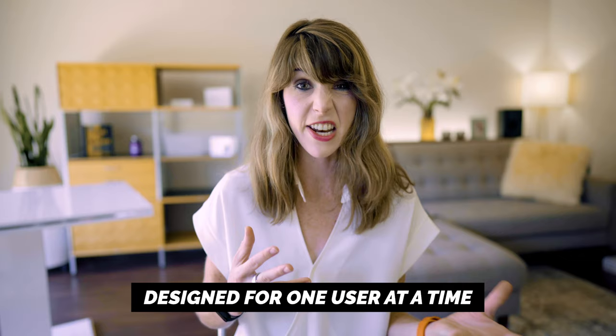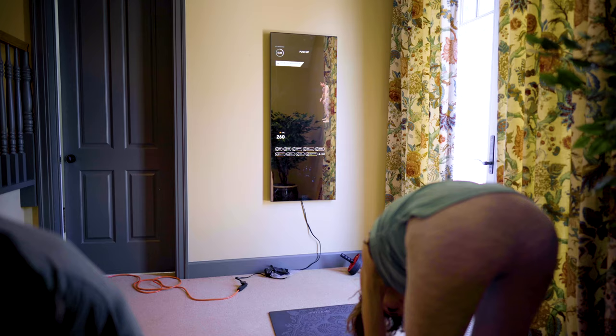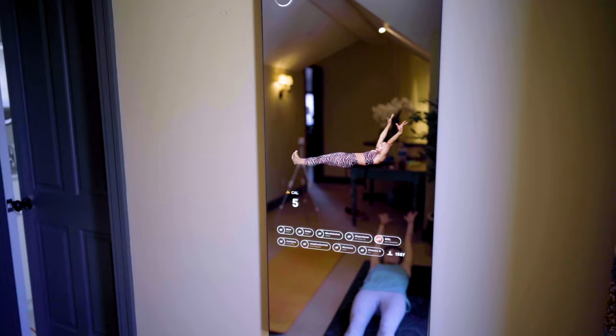In terms of the cons, one of the biggest drawbacks is that only one person can fully take advantage of the Mirror at a time. I did this Pilates class with my fiancé, and not only could he not see himself in the mirror, he ended up following me more than the instructor — which was definitely not a good idea. So even though they advertise this as being great for the whole family with up to five or six users, this really is meant for just one user at a time.